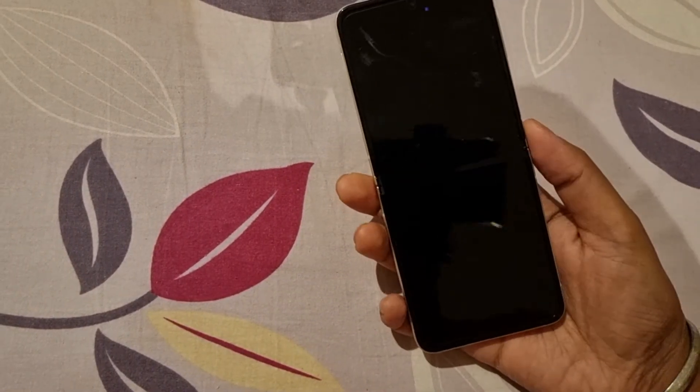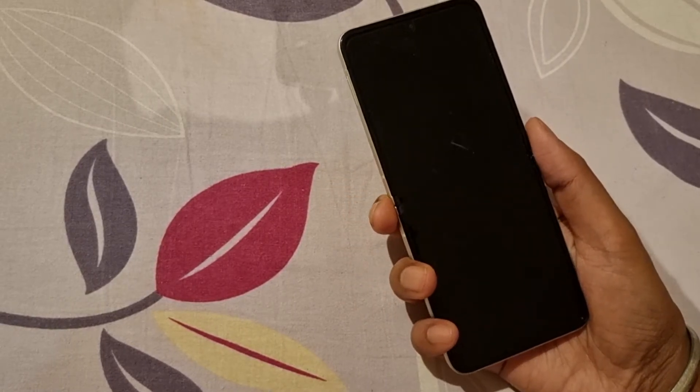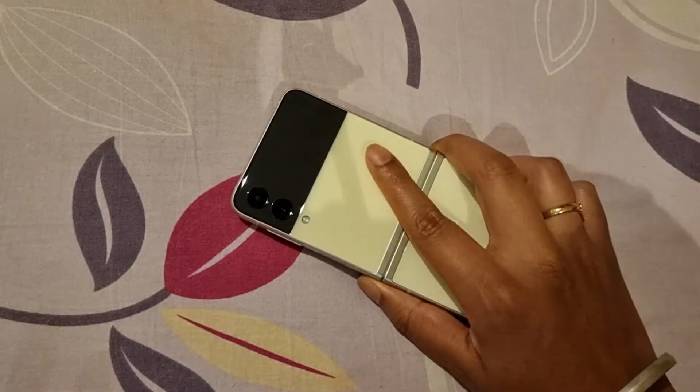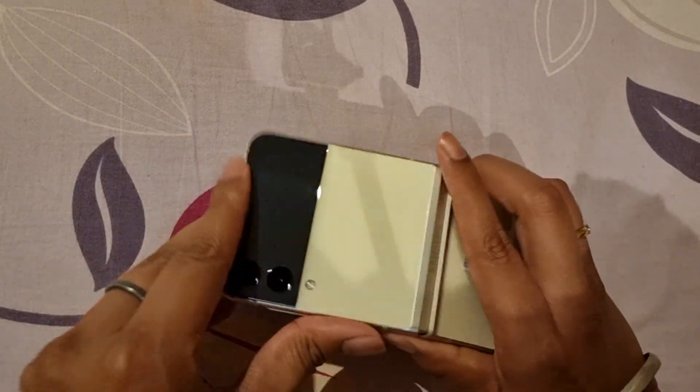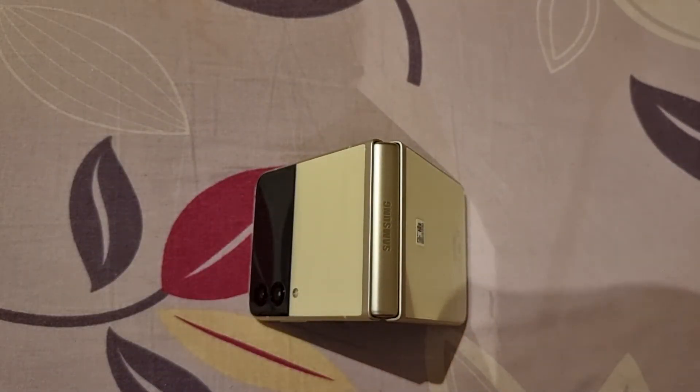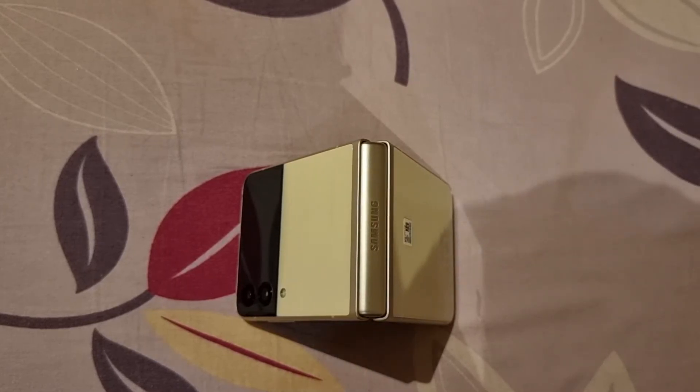And cameras are decent — not at the level of S21 Ultra, but pretty decent. I don't think you will have anything to complain about. So that was my quick video just to give you my initial impression. I really liked the folding and unfolding and it has held up pretty well. And I will keep this phone for now.